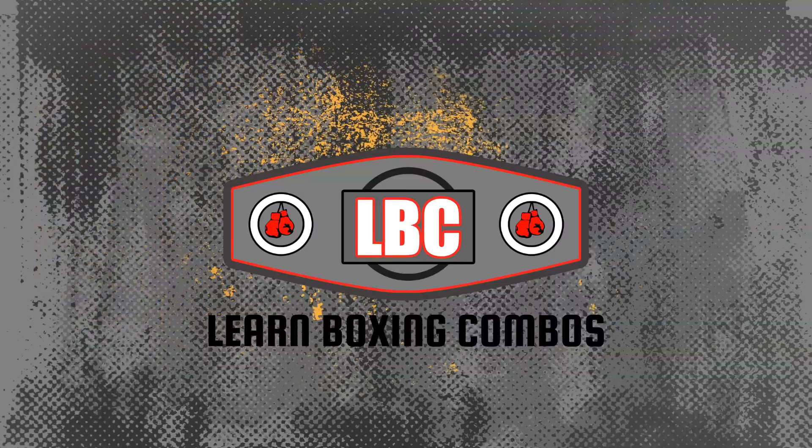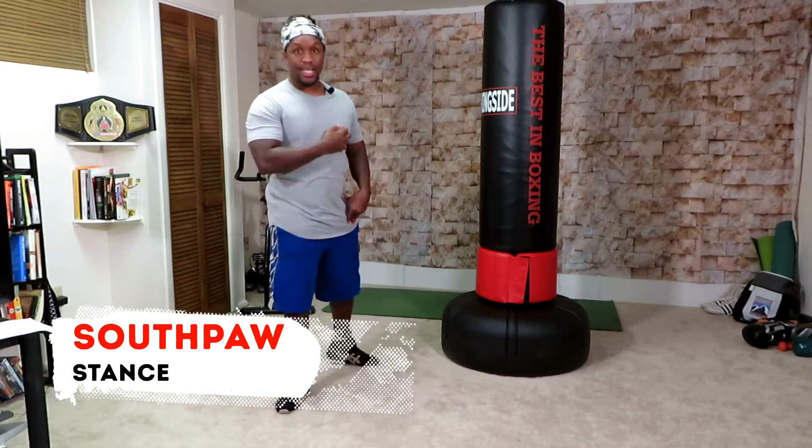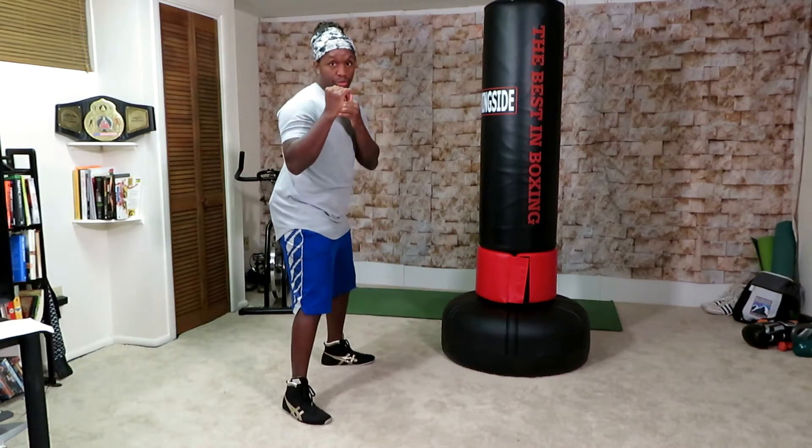In this video, I'm going to show you how to get into your proper boxing stance for your workouts if you're left-handed. Since you're left-handed, you're going to be in what's called a southpaw stance. That's going to be with your left side back, right shoulder pointed forward.